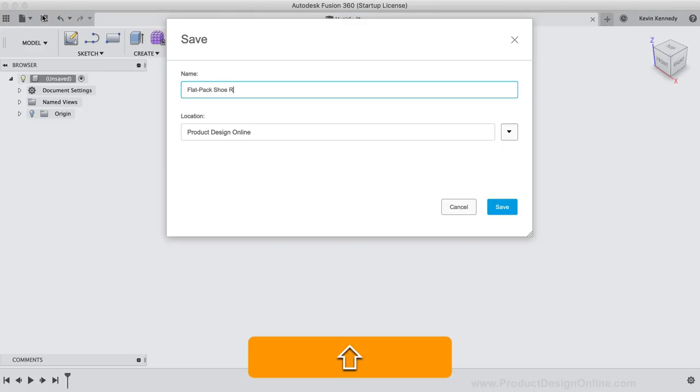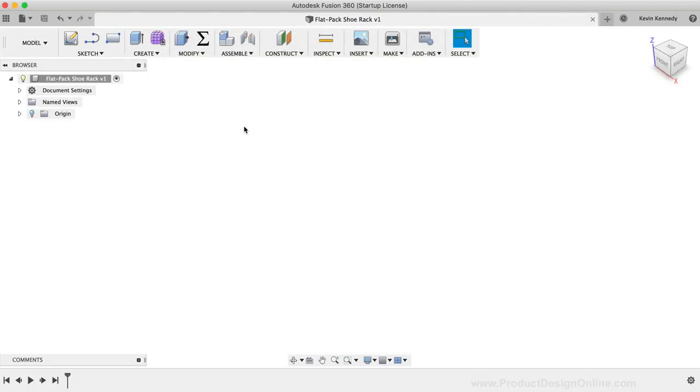I like to set up user parameters with any woodworking projects in Fusion 360, whether it's a flat pack design or not. The parameters will make the model dynamic, which can be super helpful should you decide to change the board thickness later on. I also like to set up all the user parameters at the beginning so I can start using them right away as I dimension the model. This is only feasible if you sketch out your idea and have rough dimensions in mind.